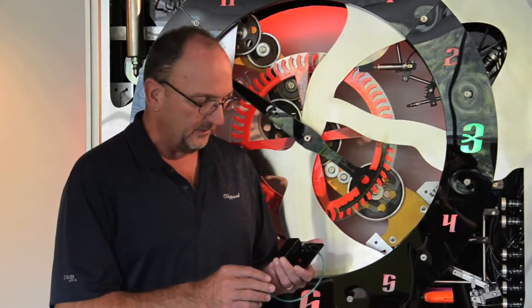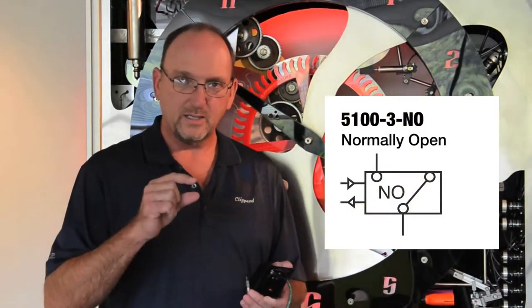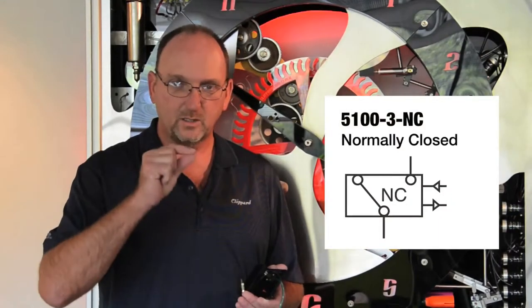Hi, my name is Scott Lamb, Technical Sales Coordinator from Clifford Instrument Laboratory. Today's tech tip is the 5100-3-MO for normally open contacts, with the 5100-3-NC for normally closed contacts.